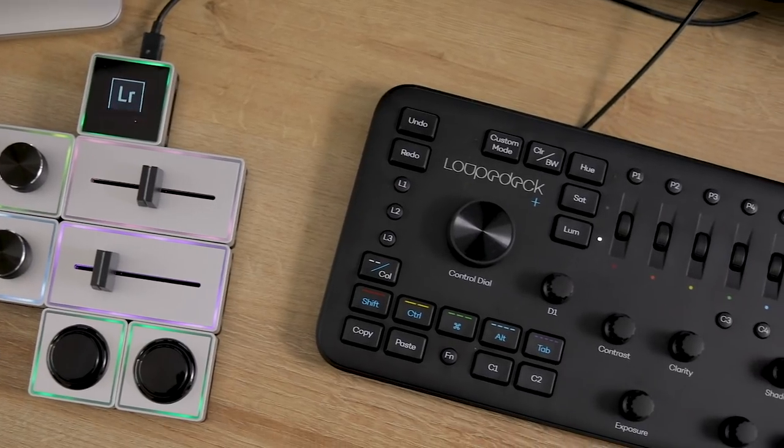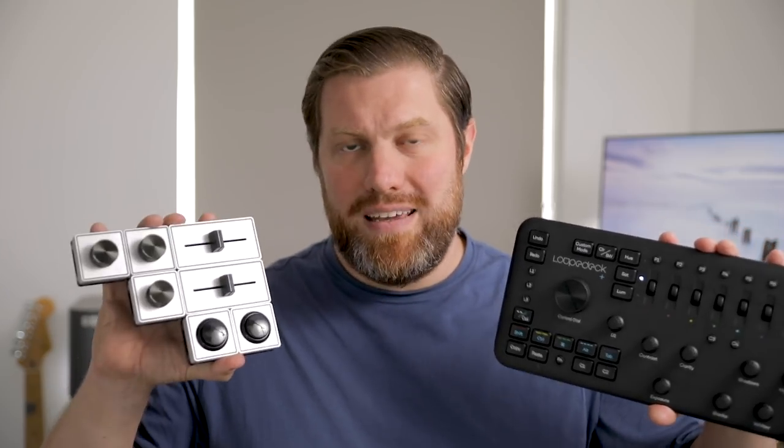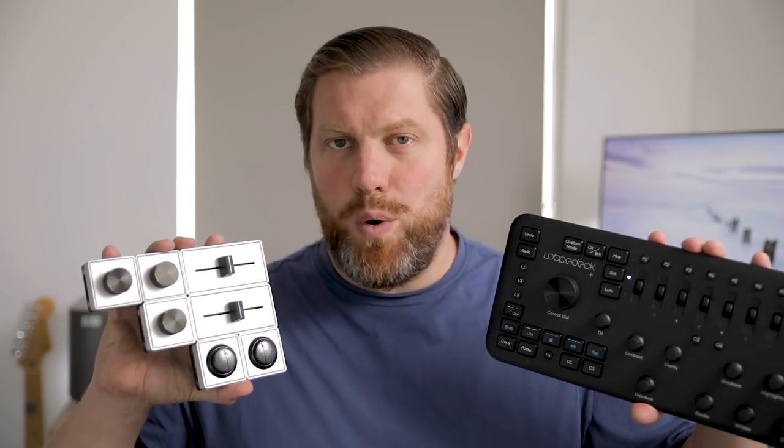Today we're going to look at control surfaces and whether they can improve your photo editing workflow. We're going to look at the Loupedeck Plus and compare it against the Palette Gear and try and see which one is best.